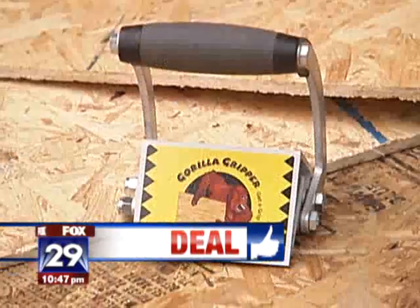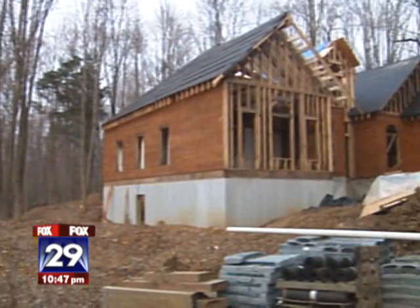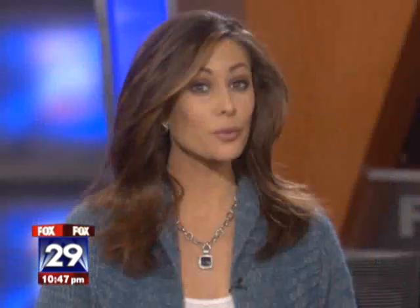If only I could find a product that could get this house built on time and under budget — that would really be a deal. Michelle Buckman, Fox 29 News. The Gorilla Gripper is listed at $49.95 on the official website, but Michelle found it on Amazon.com for only $38.